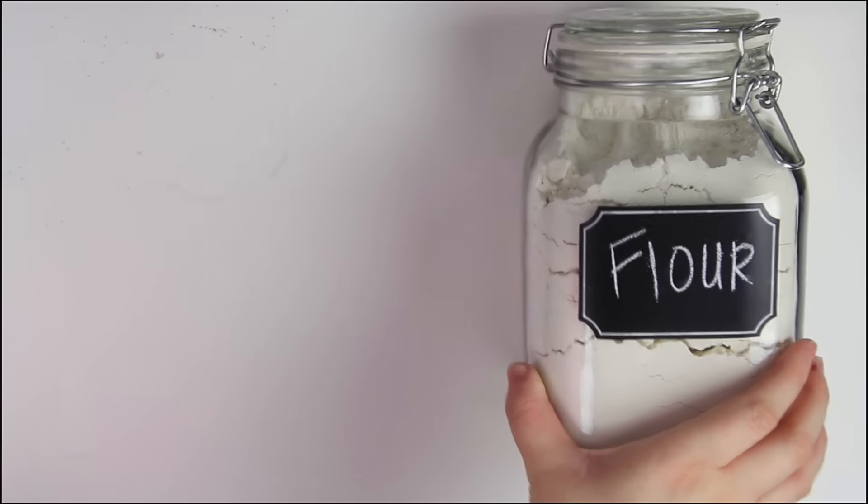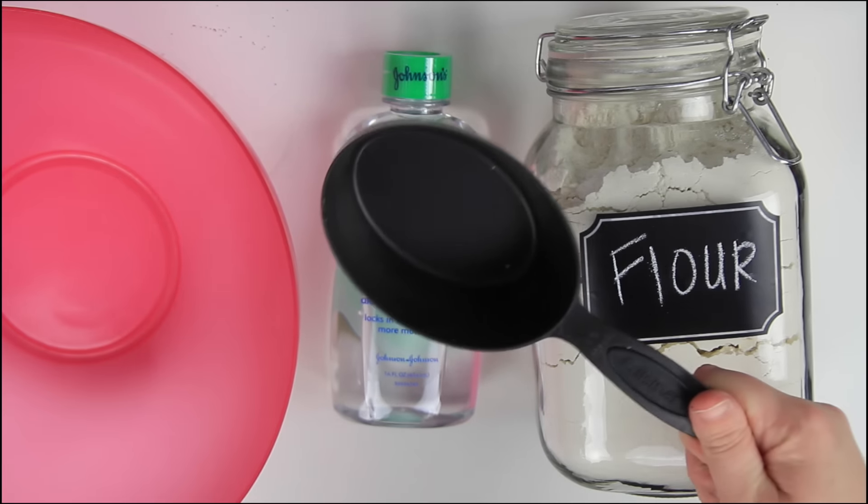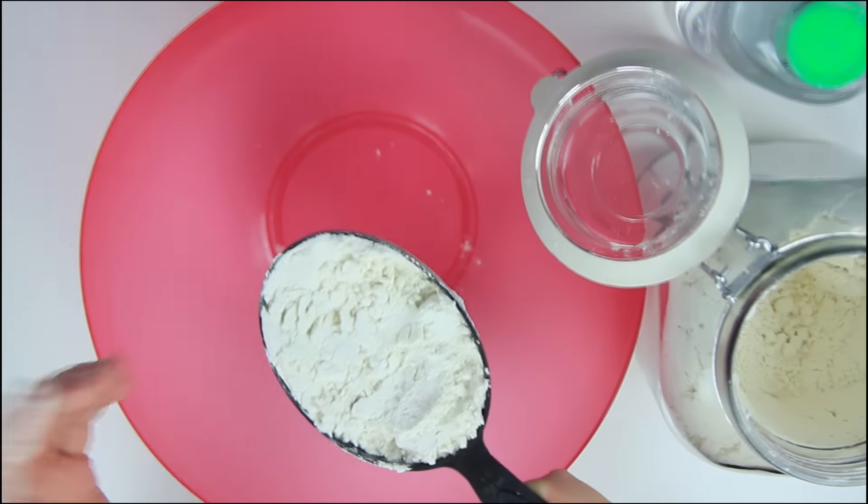If you guys want to see how I made my moon sand, just go ahead and keep on watching. All you need to get started is some flour, some baby oil of any variation — it doesn't matter if it's the aloe or the regular — a bowl to mix it up in, and some basic measuring utensils.